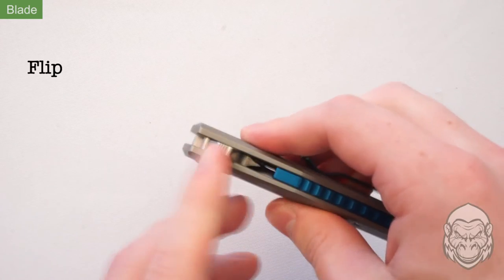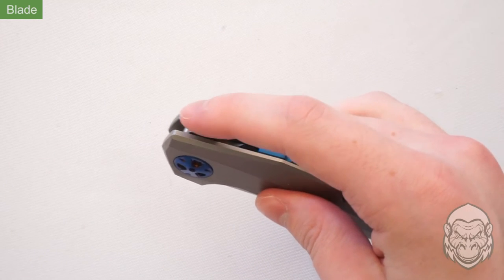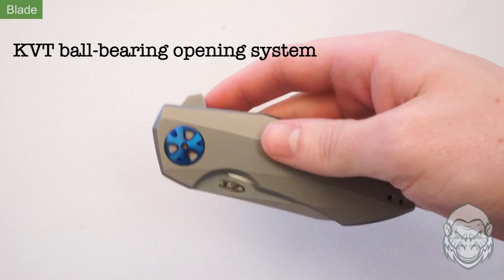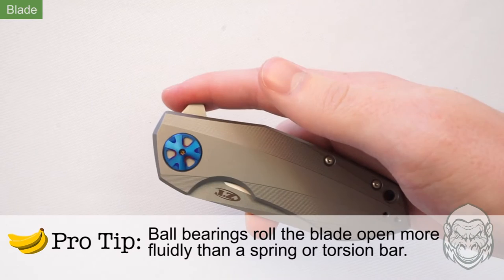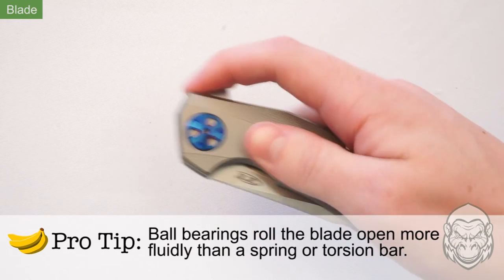The flipper has jimping to give you a reliable index finger grip when flicking the blade open. This Sienkiewicz features a KVT ball bearing opening system, which has an internal ring of ball bearings around the pivot of the knife, making for an ultra smooth blade release.